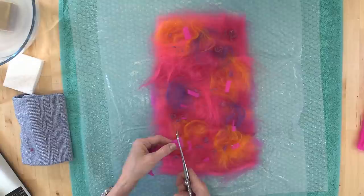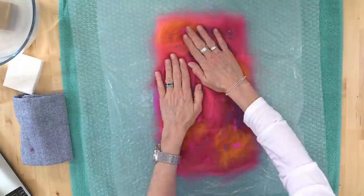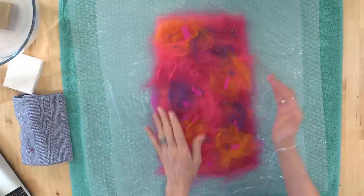If they use silk, would you only then need one layer of the merino? Yes — if you use silk fabric, you could do one layer of merino. Okay, look — here we are. Our project is all laid out. That's a very important step — laying out your fiber: two layers of fiber and a design layer. And now we're going to do what's called wetting out.